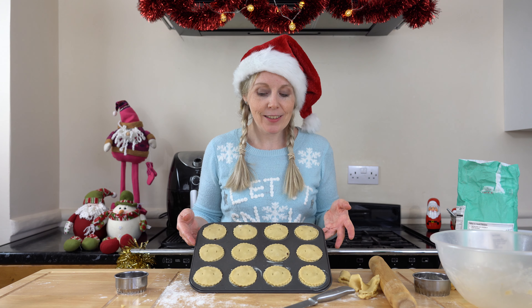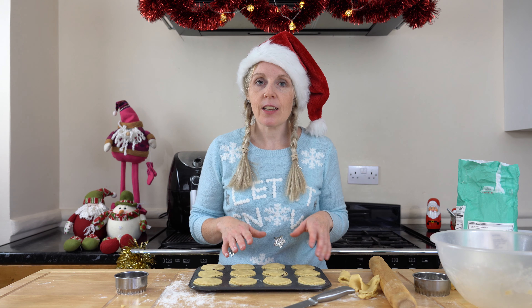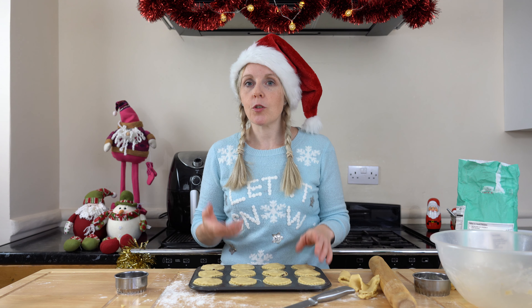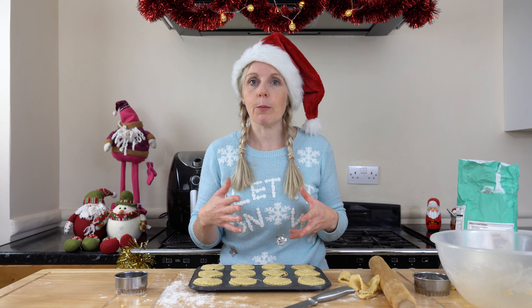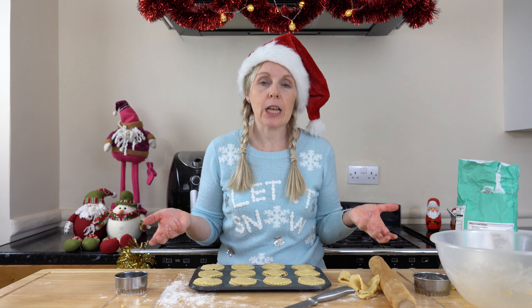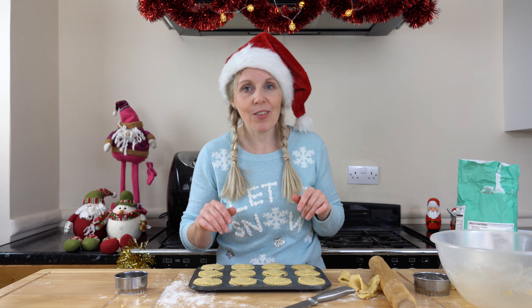There are my mince pies all done. I'm going to pop these into the oven now for around 20 minutes or until brown. Just keep an eye on them around the 15-minute mark — they may need longer or they may need less time.